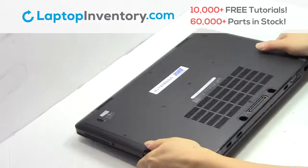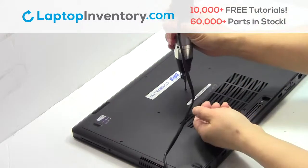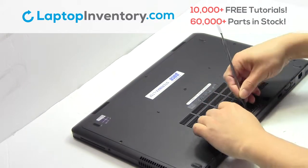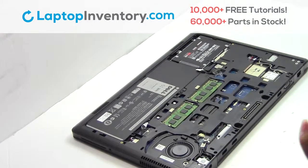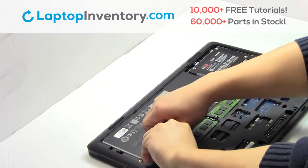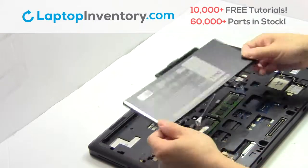Turn the laptop over. Remove the screws. Remove the cover. Remove the cable. Remove the screws. Remove the laptop battery.